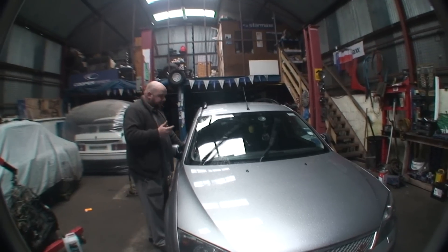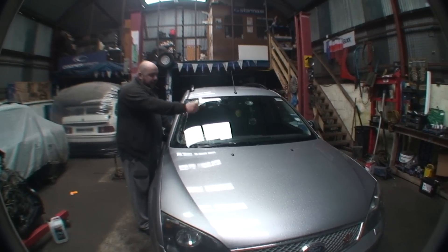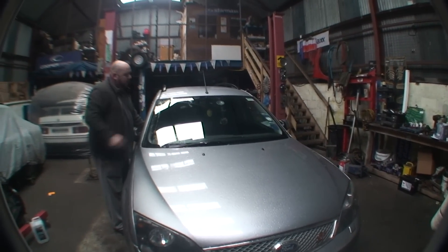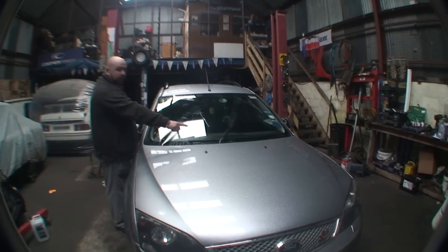So what we're going to do now is go to the car and I'm going to show you how simple it is to adjust them. I'm going to press the washers now and as we can see, this side is hitting the windscreen, but this one is flying over the windscreen. So as you can see, these two are doing absolutely nothing.